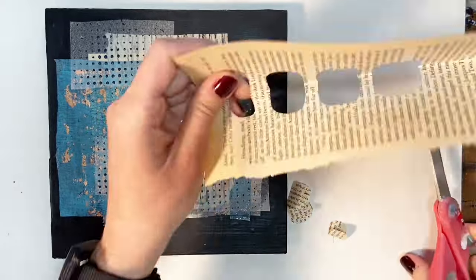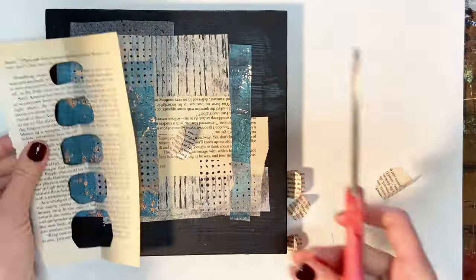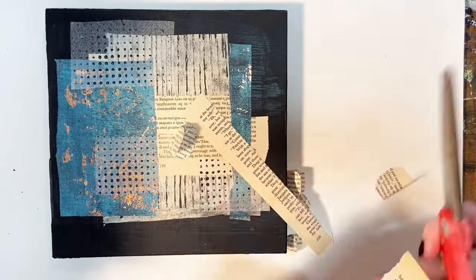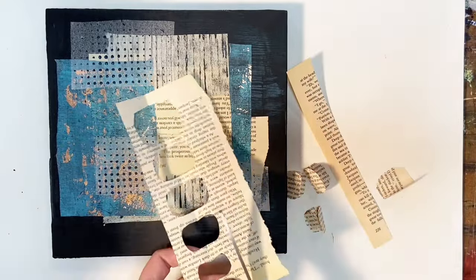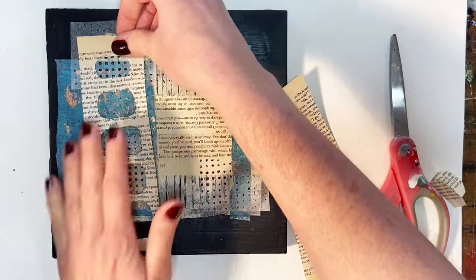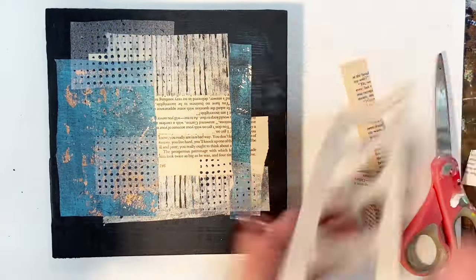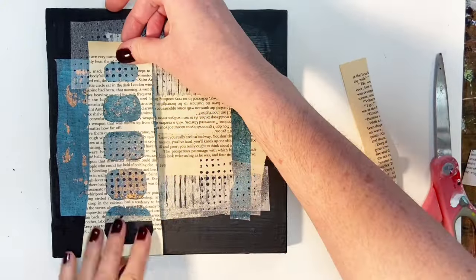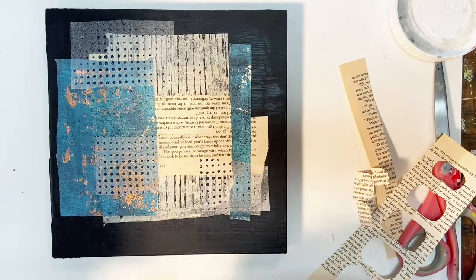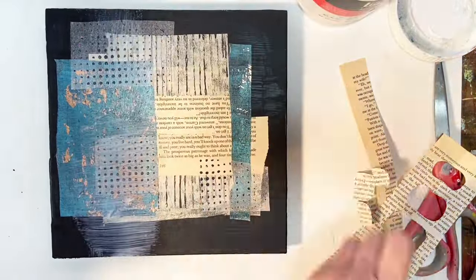I just got another book page, folded it in half, and I'm cutting out some random oval circular shapes to put down on top of what I already have on the board. What I like about cutting these holes is you can see through them to the pattern from the background, and it just adds a little more dimension. My work is all about layers, so it's just another layer that adds more visual interest.